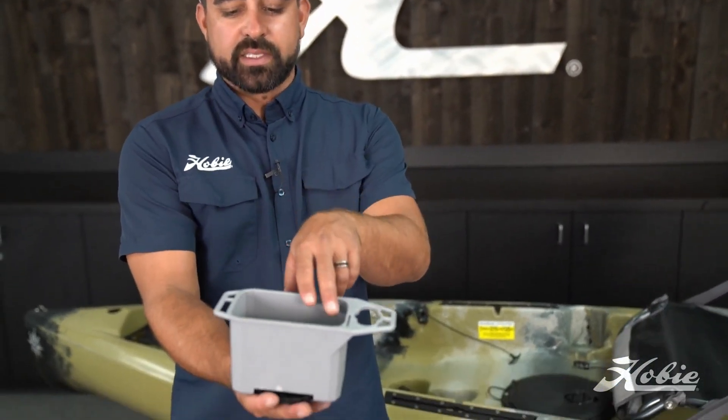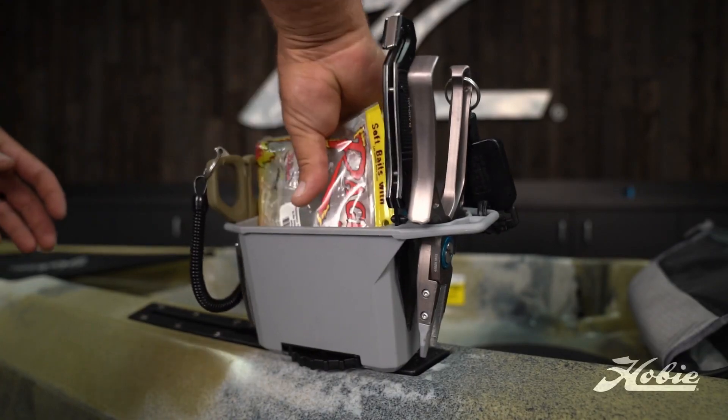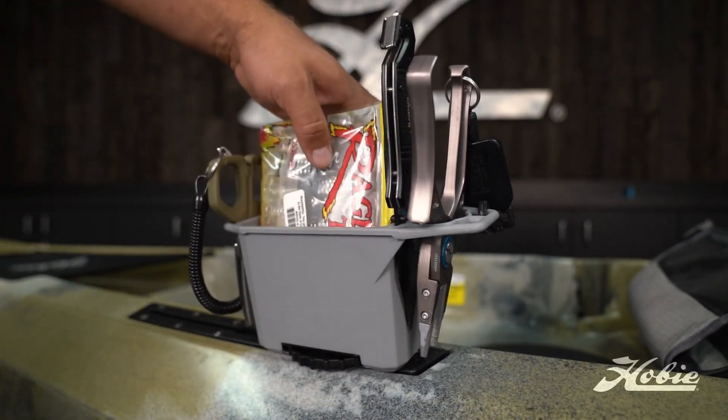One feature that you might not notice right off the bat, but that can be really useful on the water, is that the dimensions of the interior of the bin are exactly that of a standard size soft plastics bag.